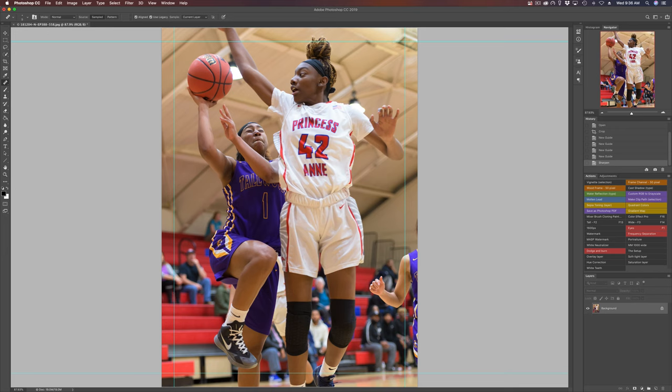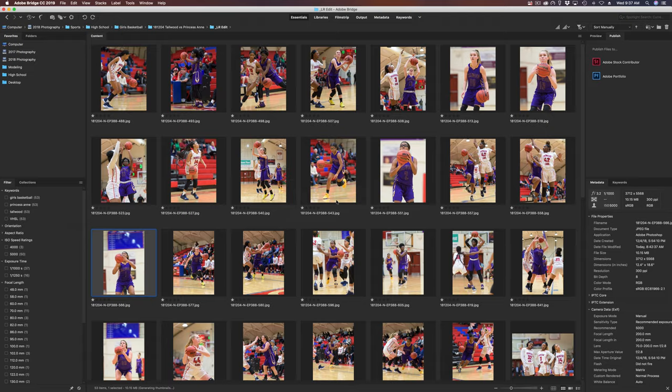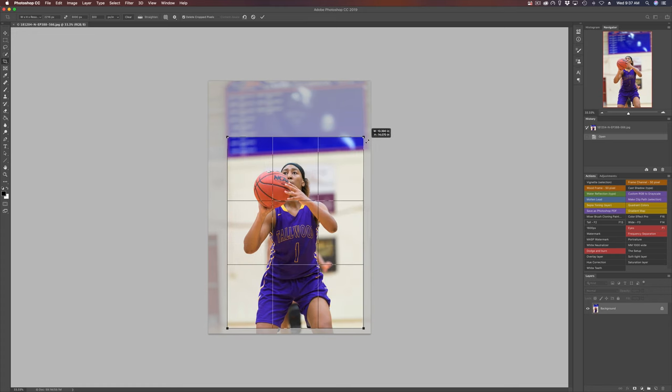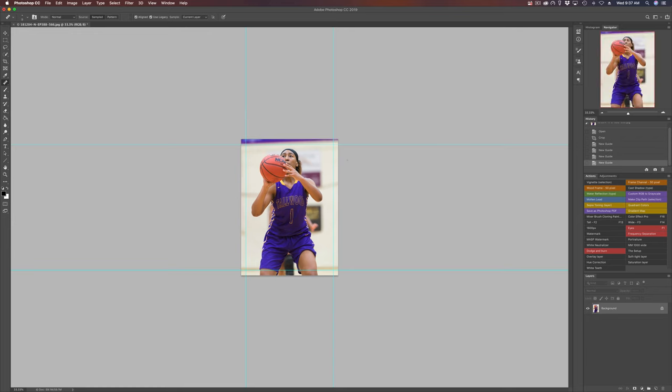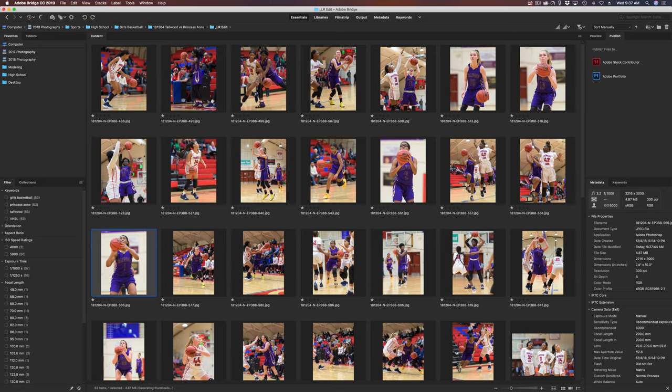My tip is: slow down. In basketball and sports in general, going along with tip number two about anticipating the action, put your camera in single shot and consciously try to visualize the best photo. Focus on your composition, focus on trying to capture the peak action in a single shot. I did this last night — I got kind of bored during the second game, put the camera into single shot, and starting at 400 photos in, I took a total of 900 photos between the two games.